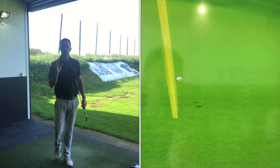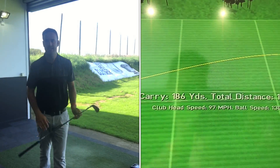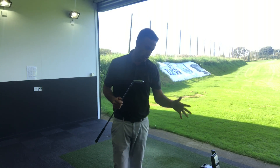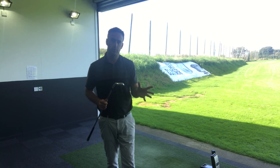Again, a really good solid strike there, coming out at 186. So there's a batch of shots hit with the Srixon 765. I'm going to jump over to the MP18SC — which is a split cavity head — hit a batch of shots with that, and then we'll look at some numbers.